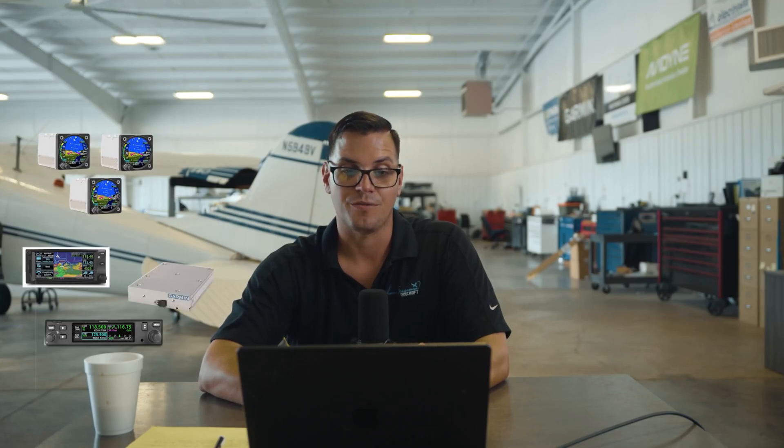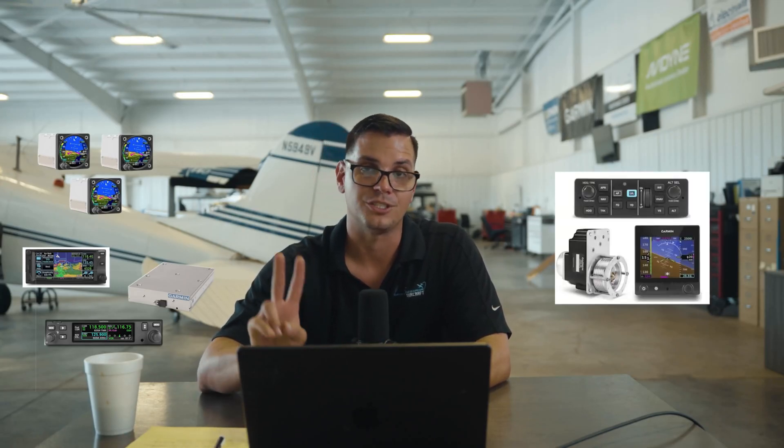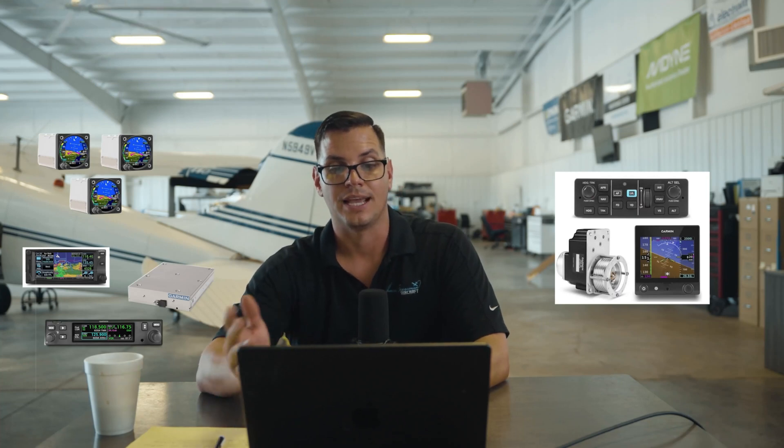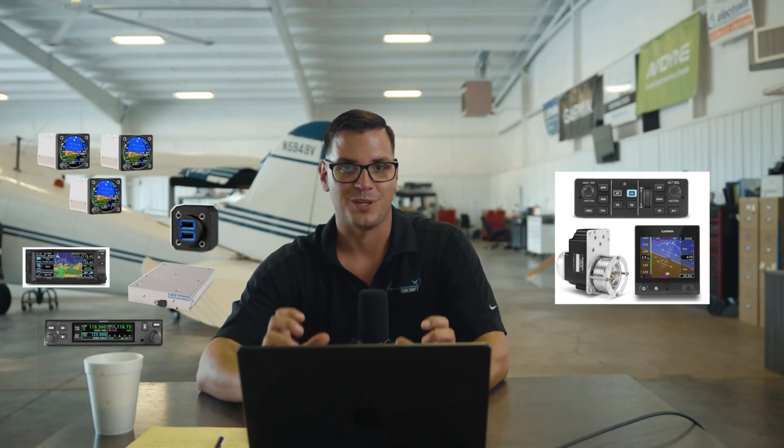Option three in the intermediate package is going to be the same as option one — dual GI-275s, a third GI-275 being utilized as the engine monitor, the GTN 650 TXI NAVCOM GPS, GNC 215 NAVCOM radio, and the GTX 345 R transponder. But we've included on this one the GFC 500 autopilot, two-axis with trim, and to finish it off the GSB-15 USB ports.